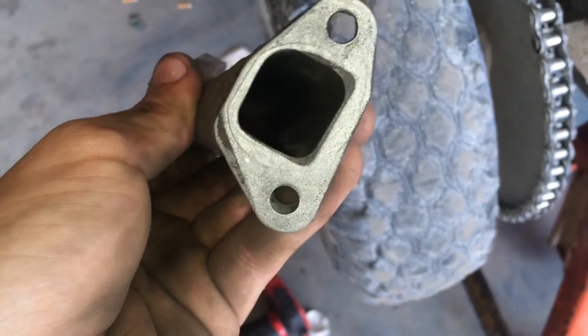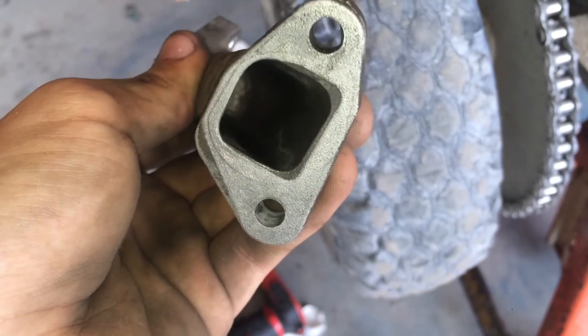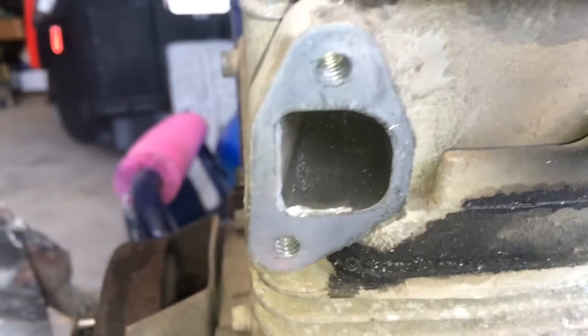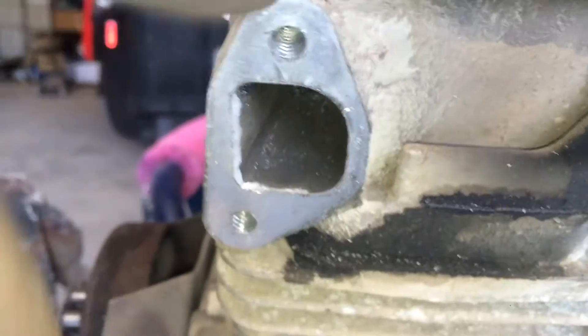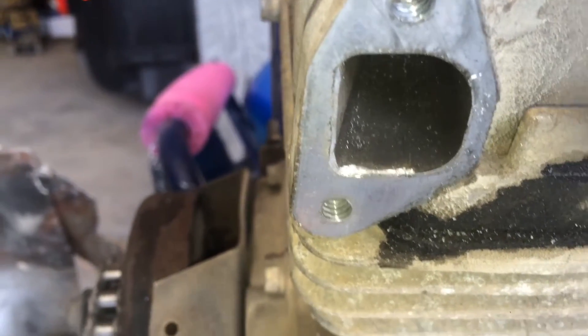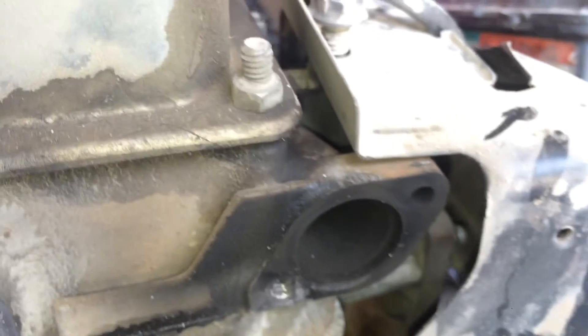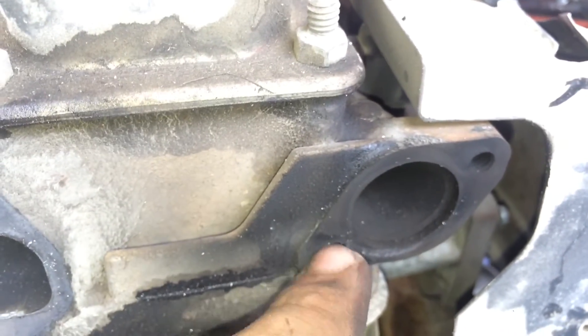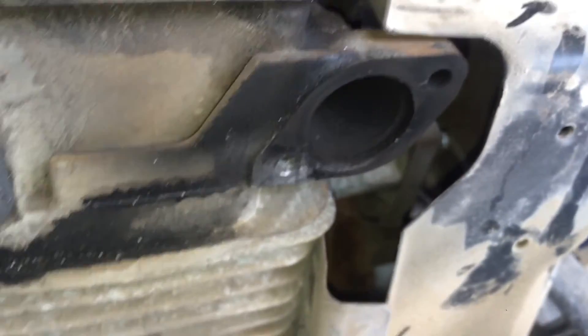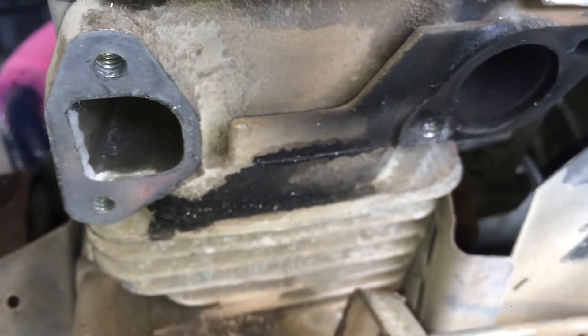Next I'm going to knock back the material that doesn't need to be there, and then do the same to the head. I knocked back a little bit on the head too, with the gasket on there to ensure the gasket wouldn't interfere with any flow. I'm going to put the intake back on, put it all back together, and drive it — minus the muffler, because it seemed like it was destroying the threads with how it was held on, and it wasn't really doing much except probably reducing flow.